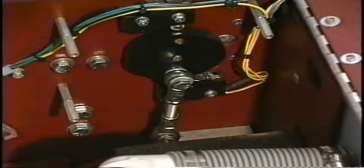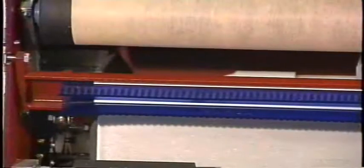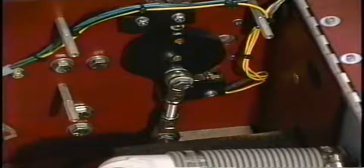If you lengthen the turnbuckle, you will decrease the amount of contact on the front blade and increase the amount of contact on the rear blade. If you were to shorten the turnbuckle, you will do exactly the opposite. Please make sure that the length of this turnbuckle is not too short, because it may possibly stall the squeegee motor and give you a squeegee-did-not-lower error.